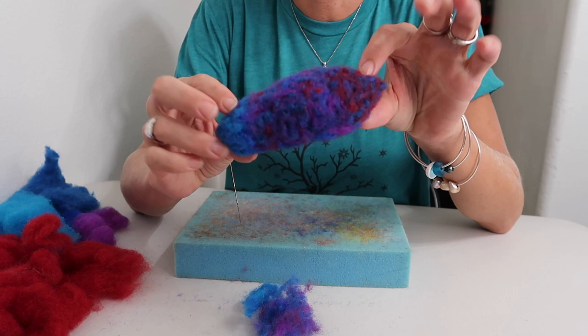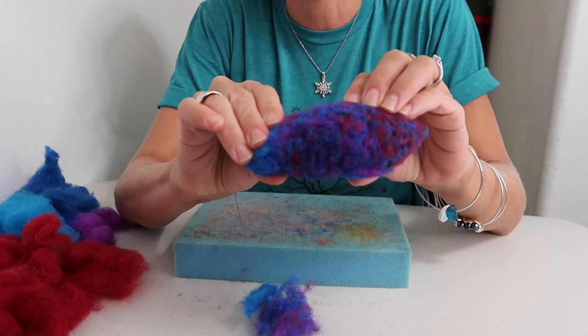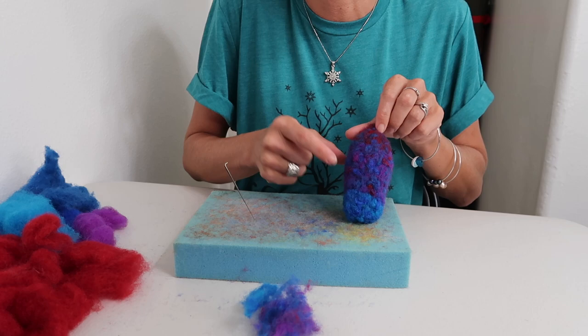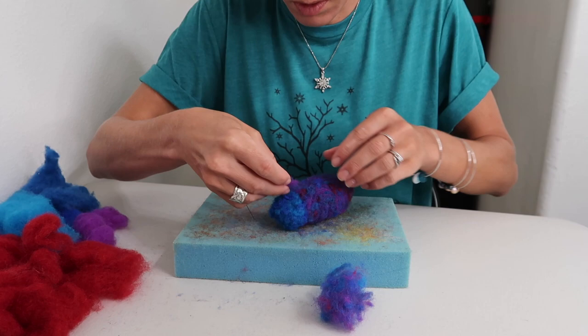At this point, start picking a top and bottom for your lobster and begin narrowing the area where the tail will be. If you notice one side looks more blended than the other, take a little wool to even it out and soften any obvious color lines.